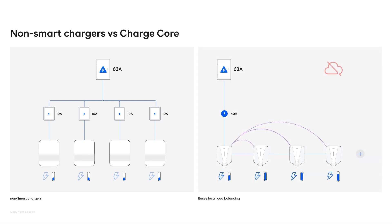But with EC Charge Core, you can actually get 22 kilowatts to one car if it's the only one charging. But as soon as another car comes and plugs in, it will divide the energy and everyone will get a fair share. So it balances it out.